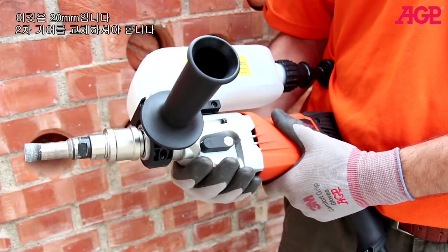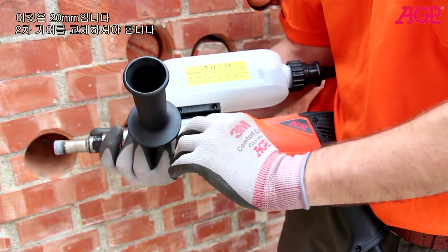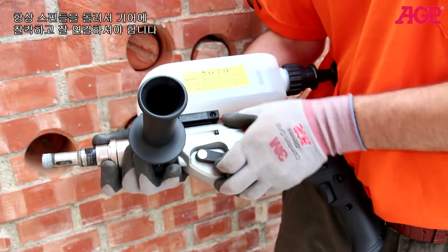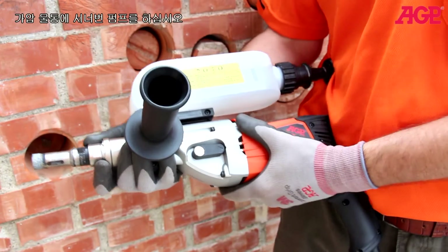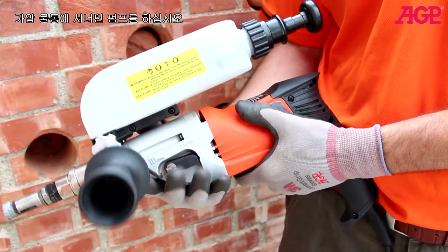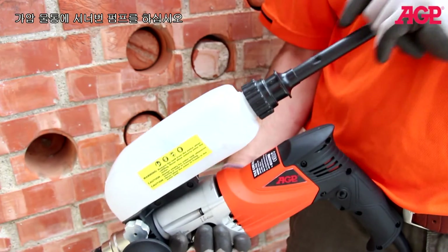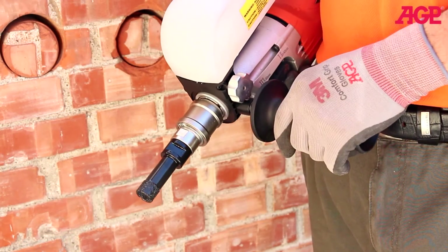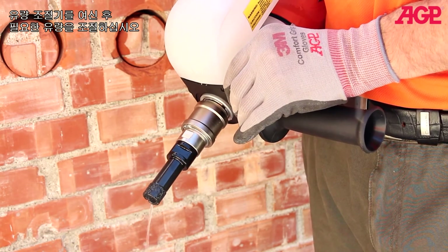This is a 20mm bit, so we should change to second gear. Always turn the spindle to make sure it goes into gear and snaps in place. Give the tank a few pumps to pressurize it. Add the drain hose. Open the water regulator for the amount of water you need — you don't need very much.